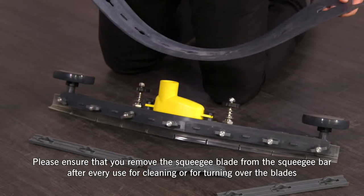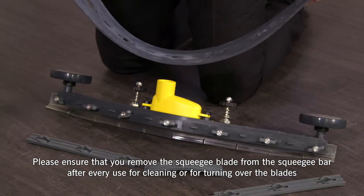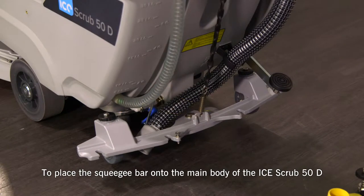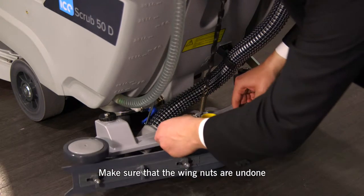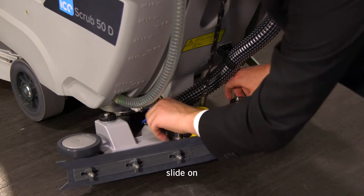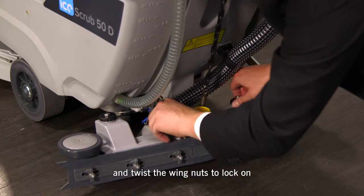Please ensure that you remove the squeegee blade from the squeegee bar after every use for cleaning or if you need to turn over the blades. To place the squeegee bar onto the main body of the Ice Scrub 50D, make sure the winglets are undone, line up with the fish plate, slide on and twist the winglets to lock on.